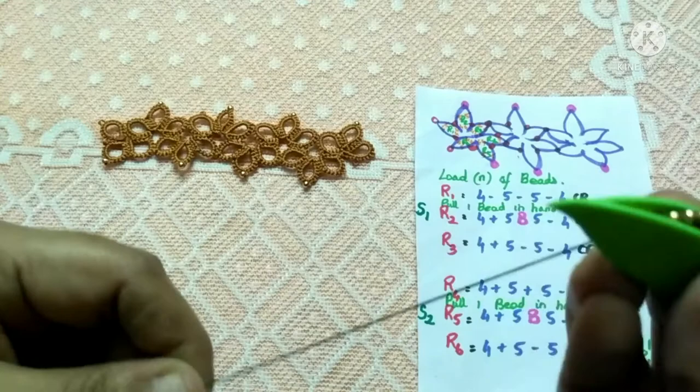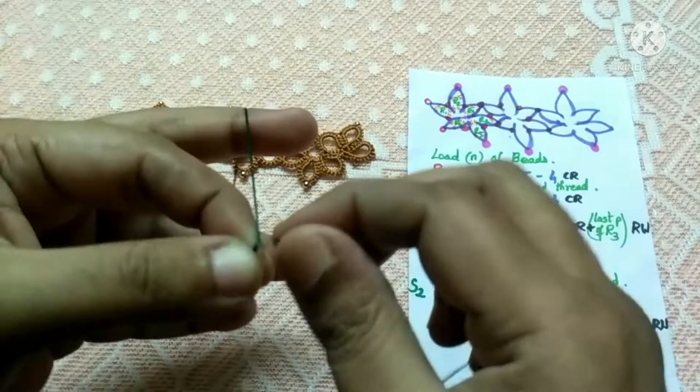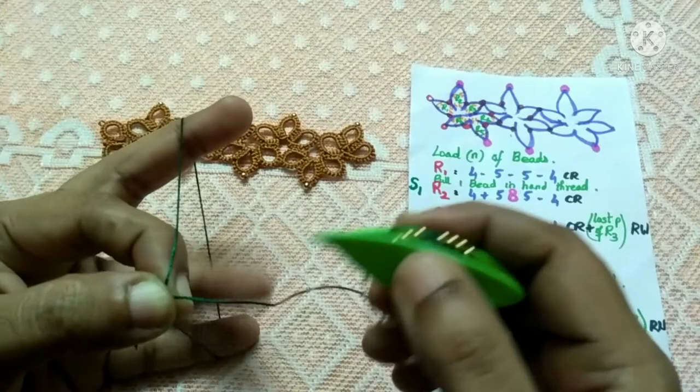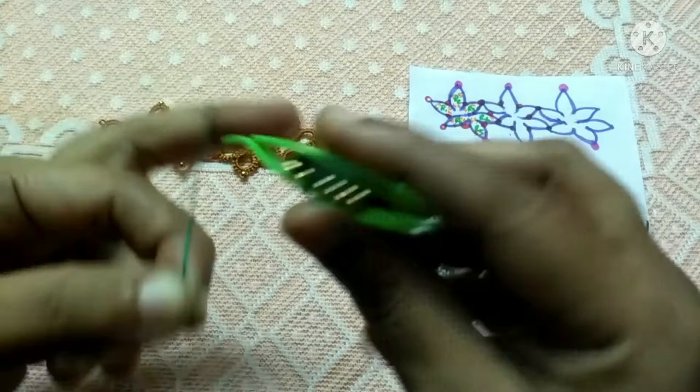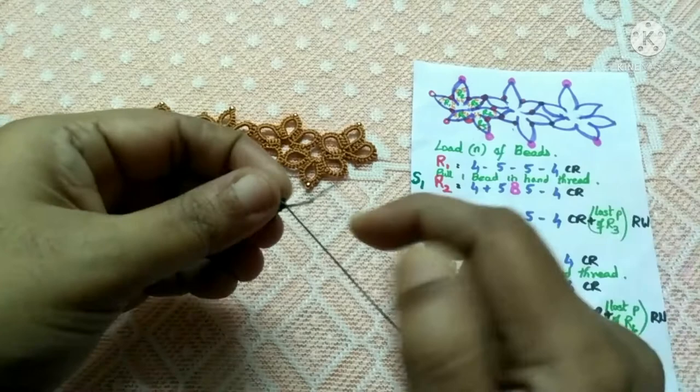Let's start the first ring. Hold the thread an inch away from the thread end and wrap it across your fingers, then start tatting the stitches required for ring one. I've tatted the stitches required for the first ring and I'm just going to close it up.